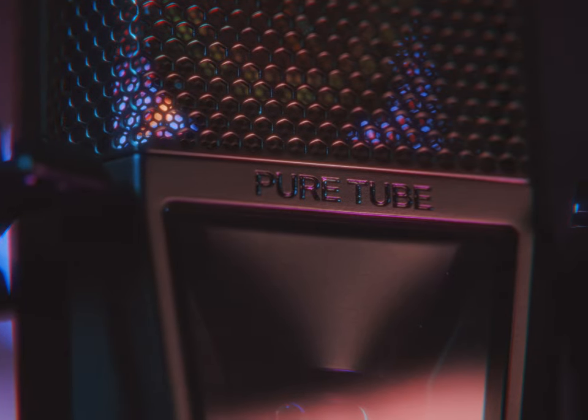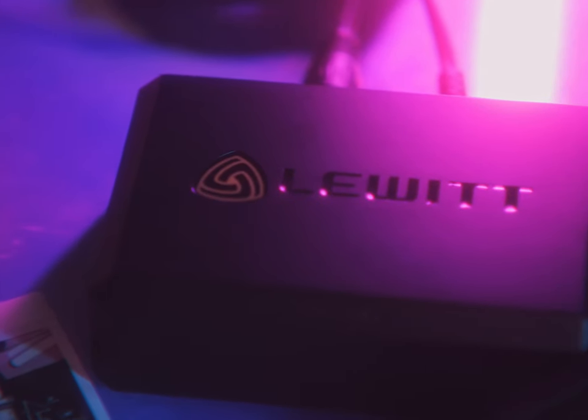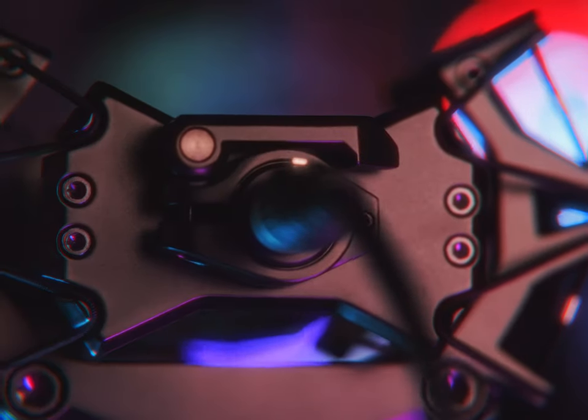This is the Lewitt Pure Tube, and it is a tube condenser microphone. It connects to this dedicated power supply with a dual XLR connector and then runs to my normal audio recorder or audio interface or whatever. Lewitt has one of those we'll talk about in a moment, and it produces this just rich, natural sound that's also incredibly detailed and revealing of every little mouth sound and whatever,